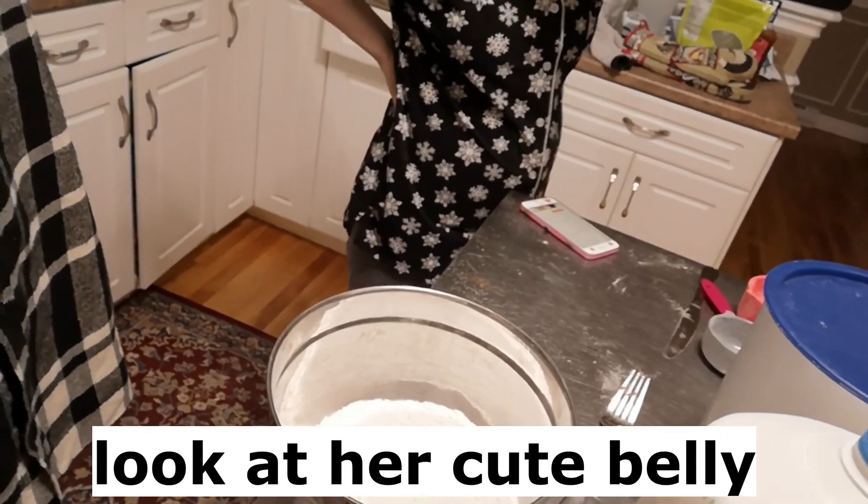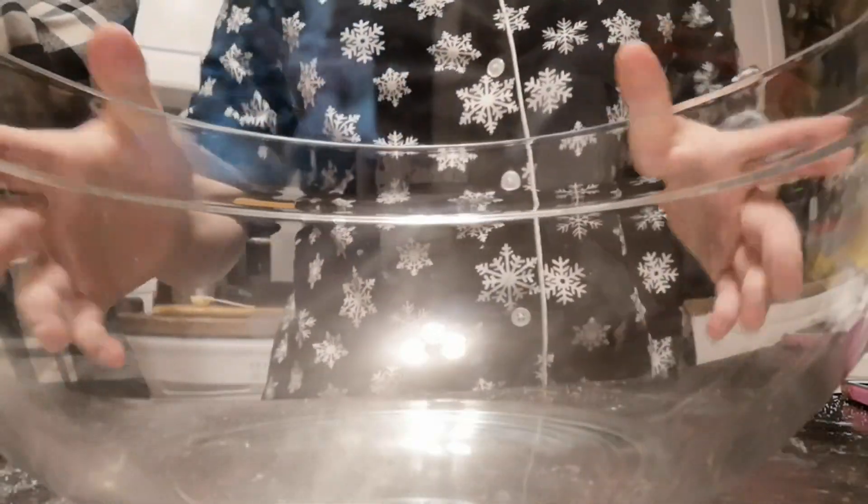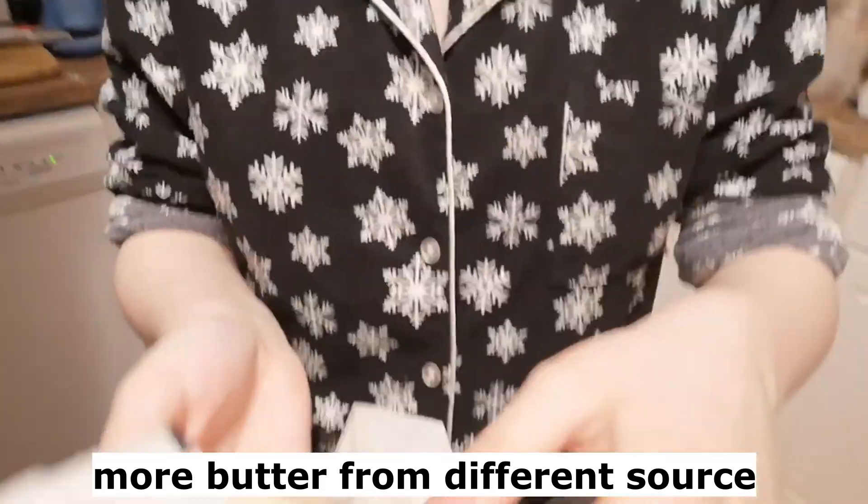Lemon zest — we are not including lemon zest. Actually, I don't know if you can use the thing in here, the one. One half cup of butter. Okay, we need to find another source of butter. The butter mix is like a soap.